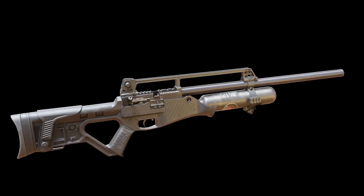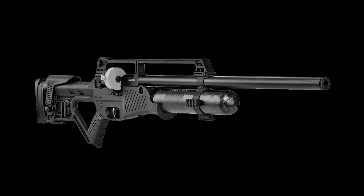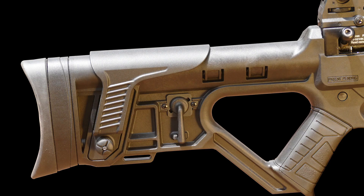The Blitz features a tactical synthetic stock. It also has an integrated pistol grip and an adjustable butt and cheek piece.